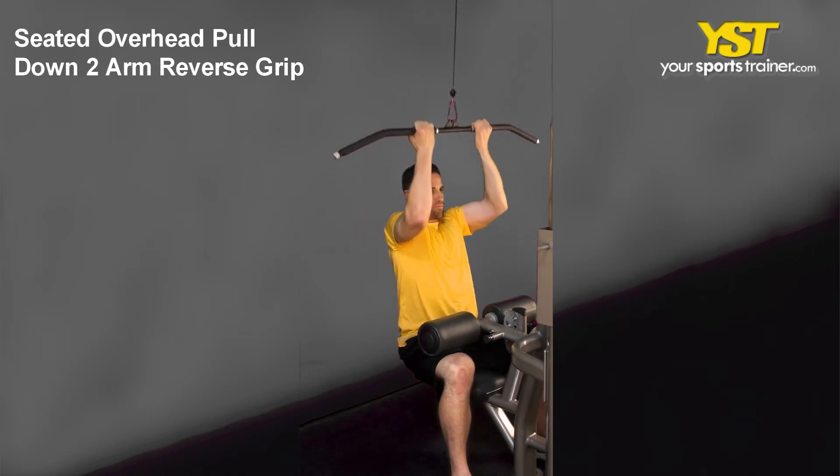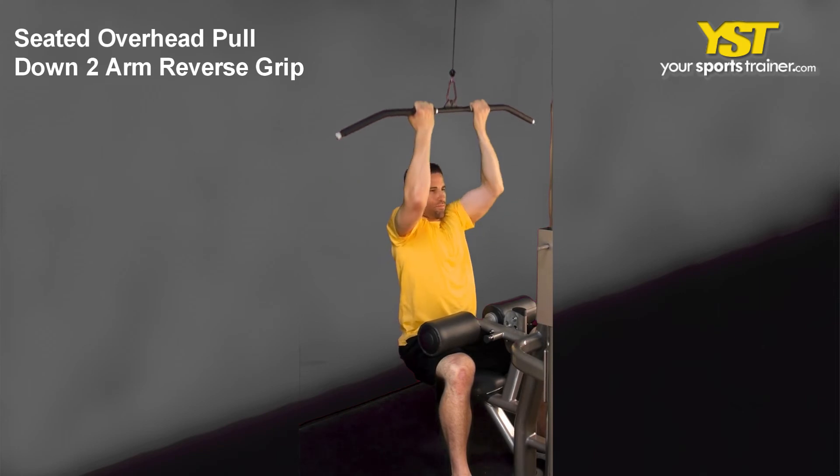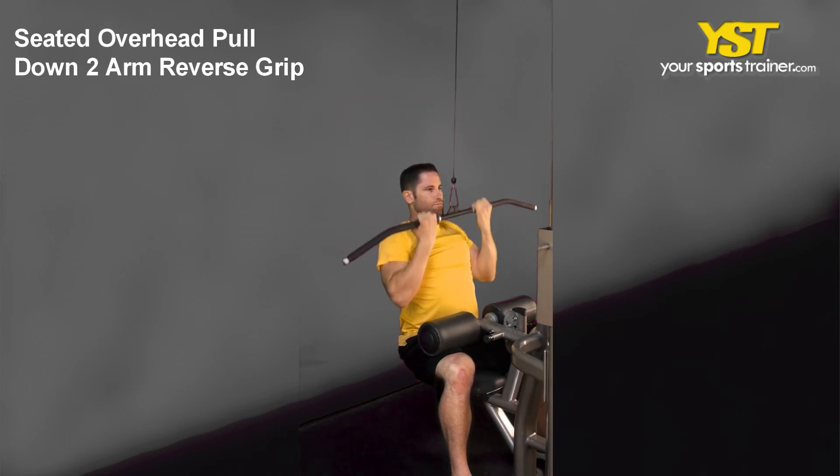Keeping your positioning, pull the bar to your chest contracting your back muscles. Reverse the exercise to come back to the starting posture.